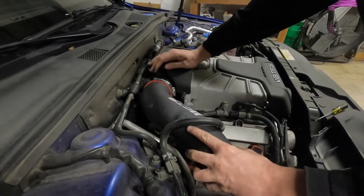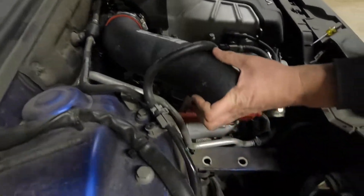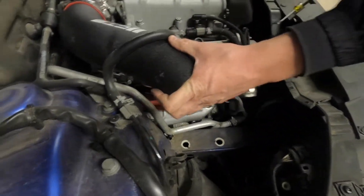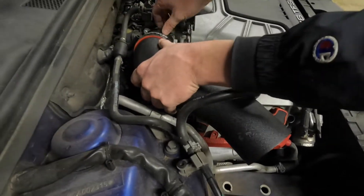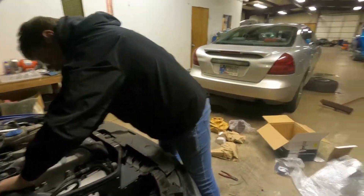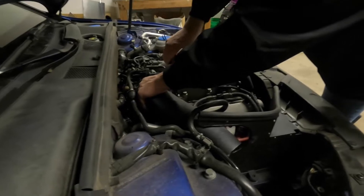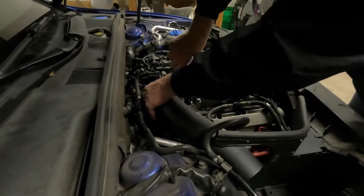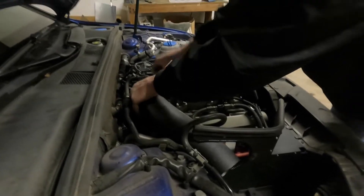So that's going to go with this hose — it's going to hook up to the bottom right there like so. Got it on.